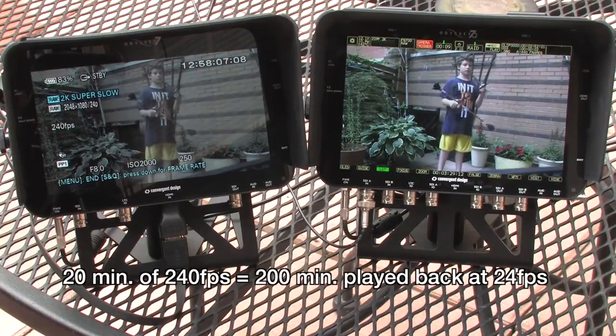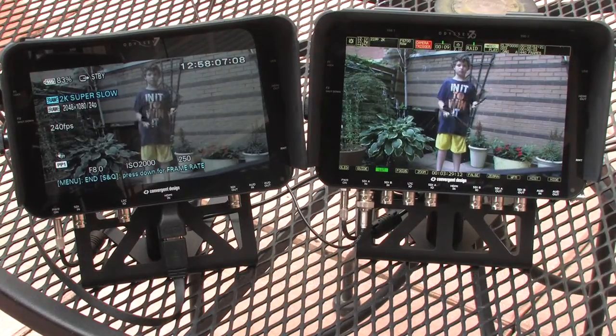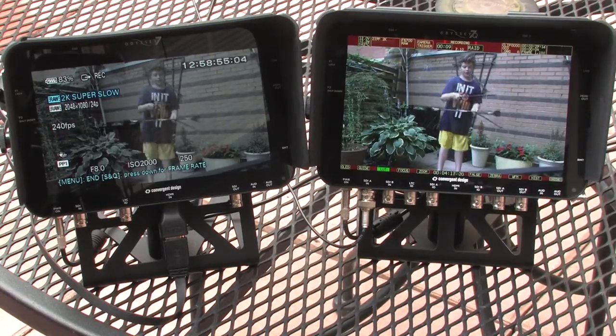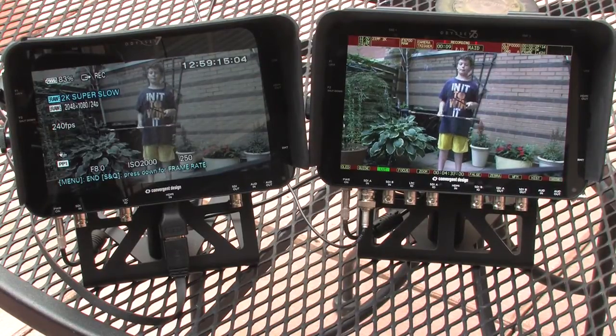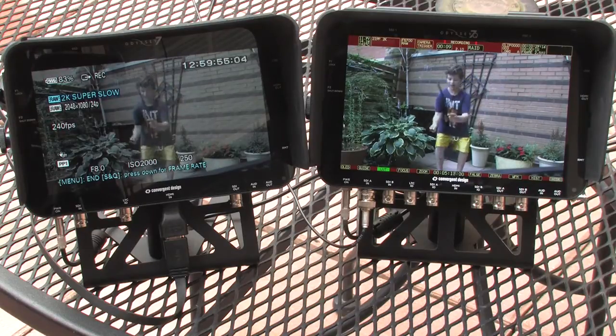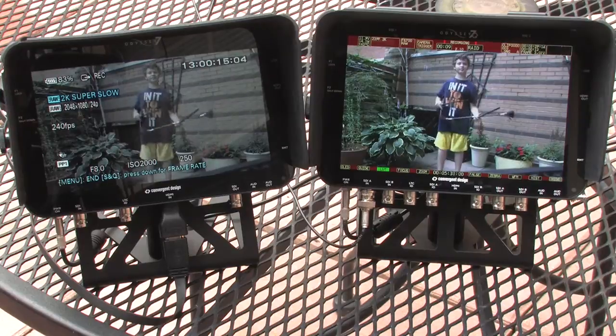So I can take the camera and just hit record, and now we are recording at 240 frames a second directly into the Odyssey 7Q. This is raw material — 2K raw — shooting to the Odyssey 7Q.